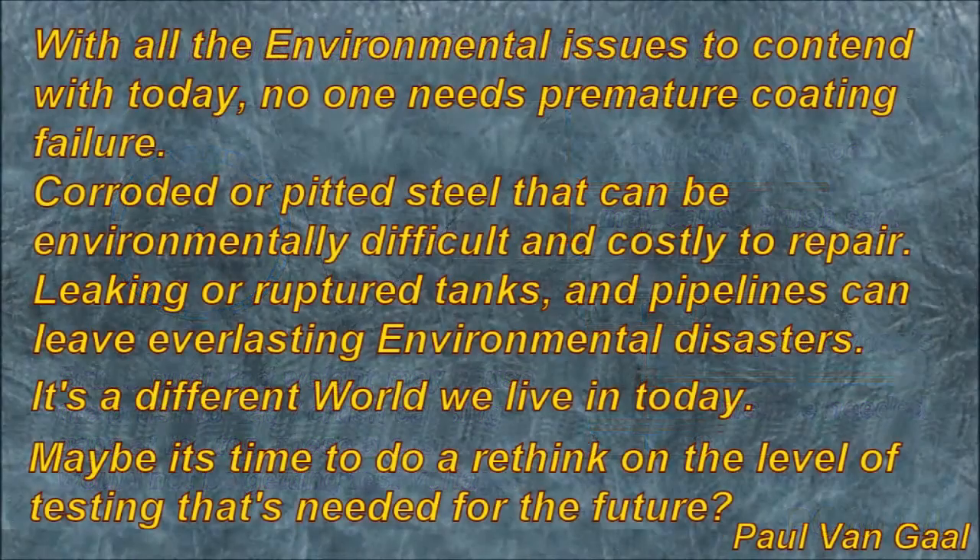With all the environmental issues to contend with today, no one needs premature coating failure. Corroded or pitted steel can be environmentally difficult and costly to repair. Leaking or ruptured tanks and pipelines can leave everlasting environmental disasters. It's a difficult world we live in today — maybe it's time to do a rethink on the level of testing needed for the future.